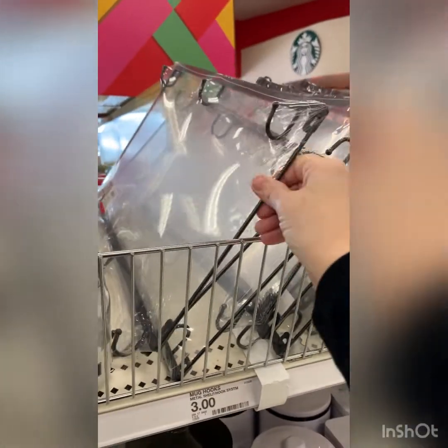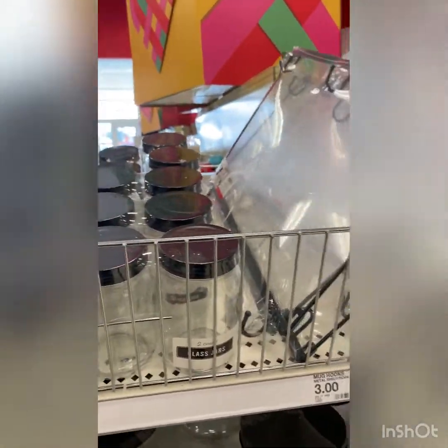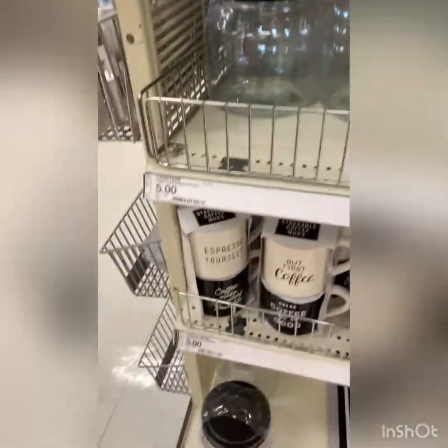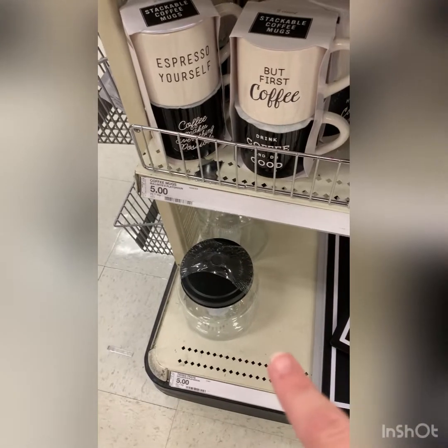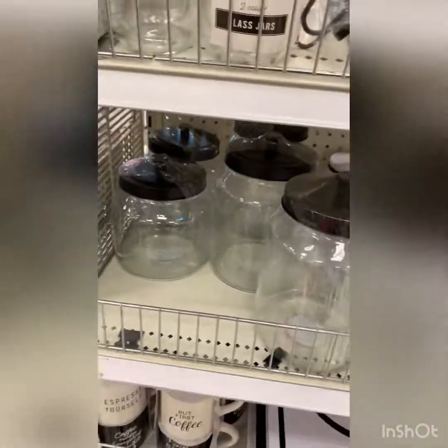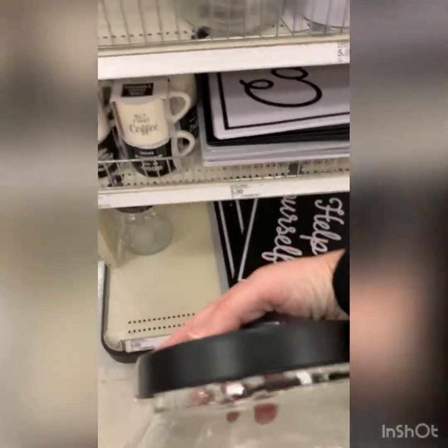These are right beside the little mug hook thing. I got one of these and I'm thinking about grabbing the smaller one also. I'm going to do like sugar and flour on my cabinet — on my countertop on these — because I just love how they look. And they're $5.